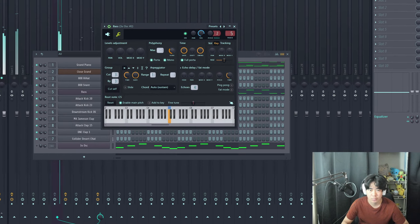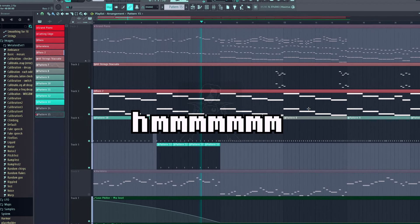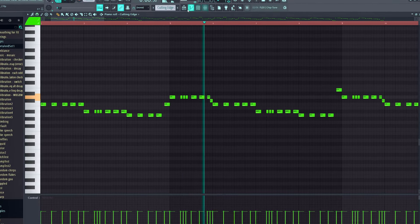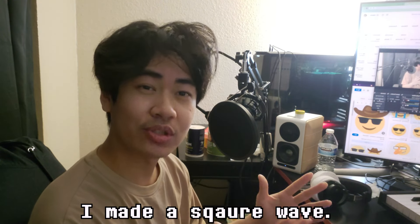Originally, since it was supposed to be a game track, I wanted to continue to develop it like a game track. I was listening to Undertale a lot for a future video, so it kind of influenced the sound. I added a sub bass to make it sound fuller, a bass guitar on the left, and a video game-esque bass on the right. It sounded alright, but I wanted to make it more video game-y and make the main melody stand out more, so I put my sound design skills to the test to make a lead instrument.